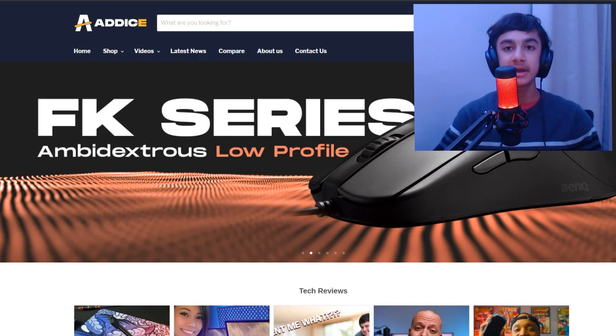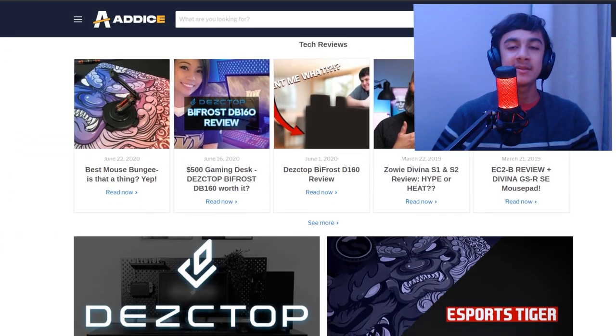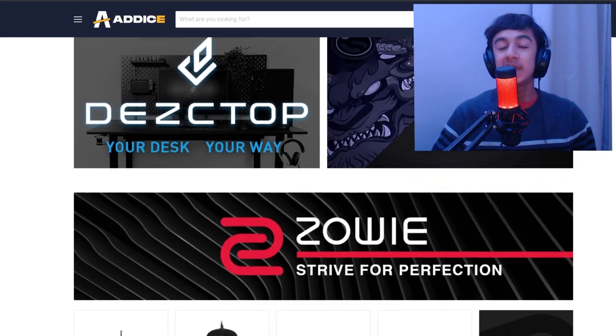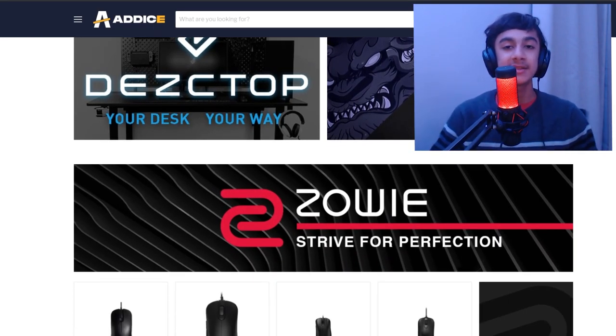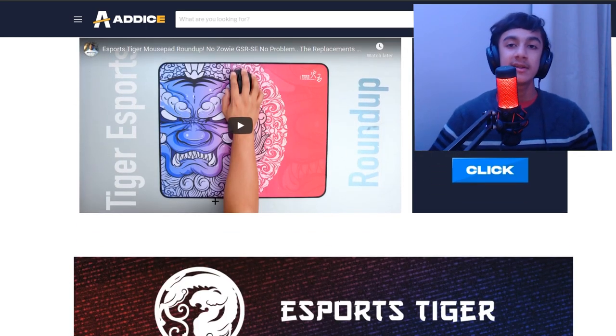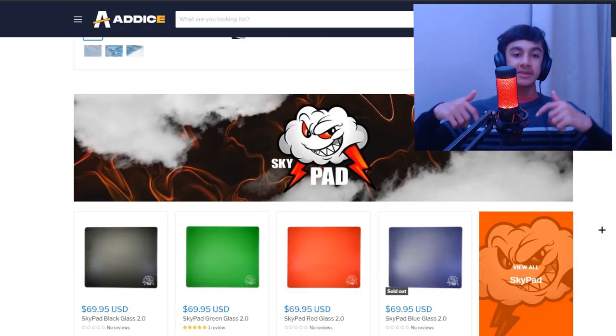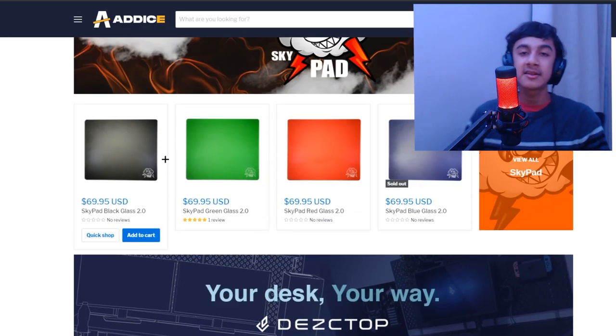If you guys are interested in buying new mics, keyboards, mousepads or anything, Adisync is the best site that you can check out. They have a wide collection of mousepads ranging from Esports Tiger to Divina and a bunch of others, so be sure to check it out. If you want to help support the channel, use my affiliate link in the description below and let's get on with the video.